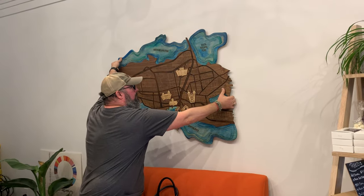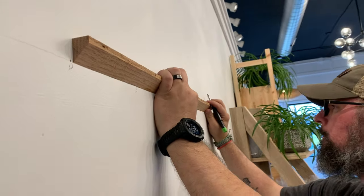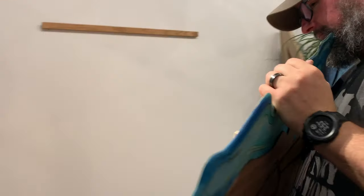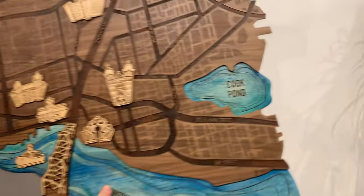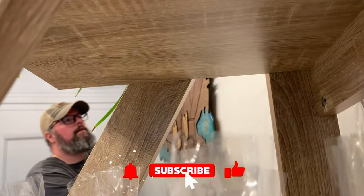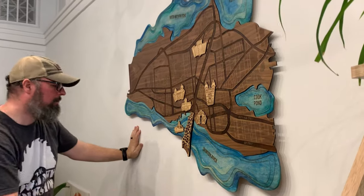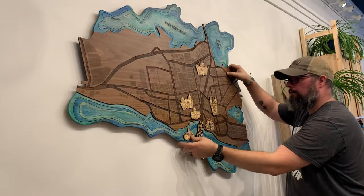Here we are figuring out placement — where we're going to put it on the wall — and measuring out where the French cleat is going to go. And here we are mounting it to the wall. Unlike the camera angle, which worked better in my head than in real life, the map definitely worked better in real life than it did in my head.